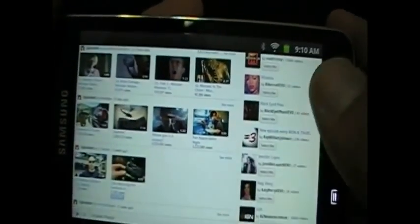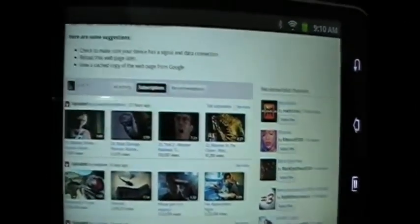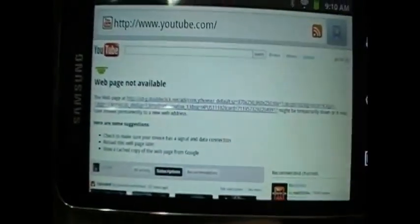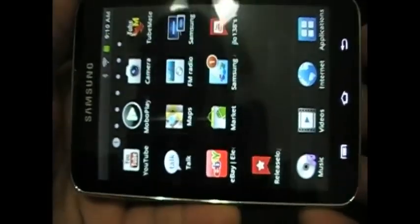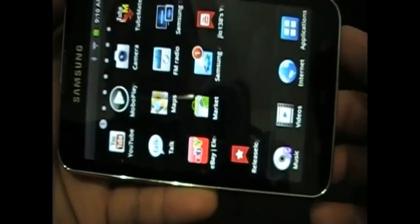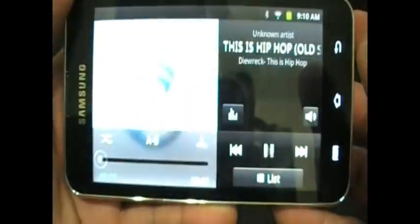I don't even use this as an MP3 player, but as you can see that's the internet — it's my page. I'll go to the home screen. Let me see what else I've got on here — music, it's hip-hop, that's my friend's song.